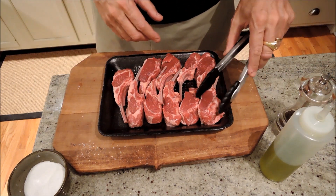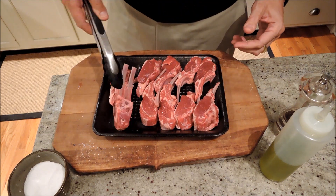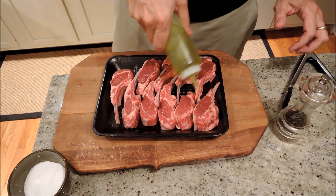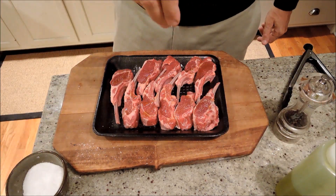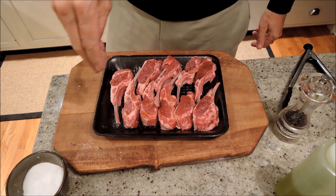You get beautiful little lamb chops like this, pre-Frenched — the butcher already trimmed off the excess fat off the end there. All we're going to do is the usual extra virgin olive oil. Bring them up to room temperature, as always — very important with meat. I took them out about half an hour ago from the fridge.